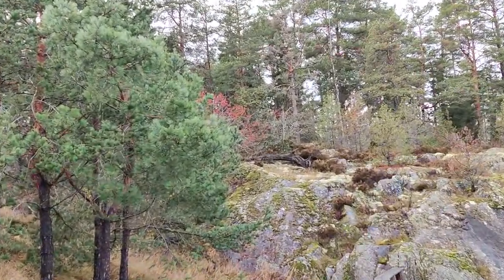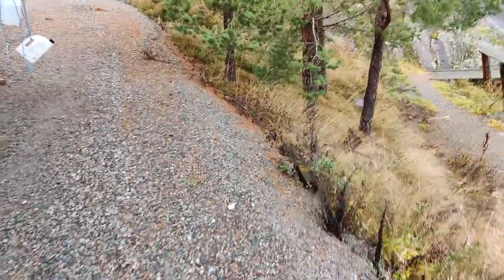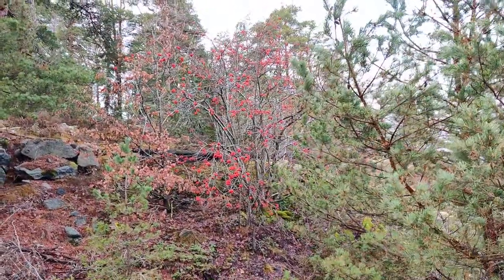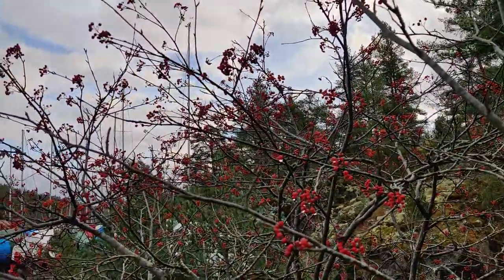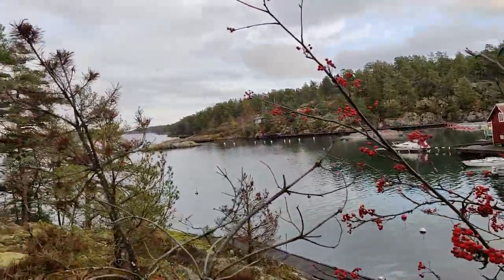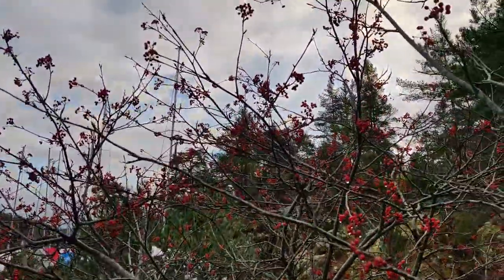Well, well, looky here — I spotted something. More rowan berries! This is way more than I found yesterday. Can't believe I missed it — hiding in plain sight, and with a view as well. I'm just going to start picking some; I definitely won't be able to get all of it.